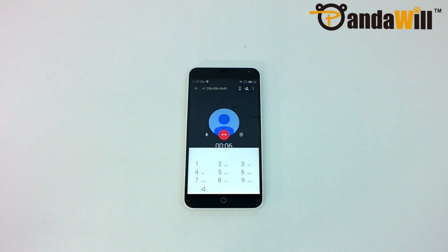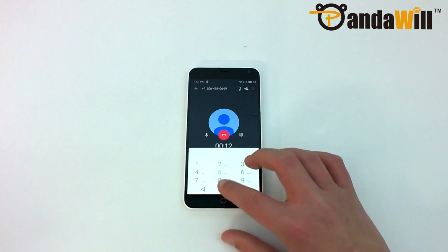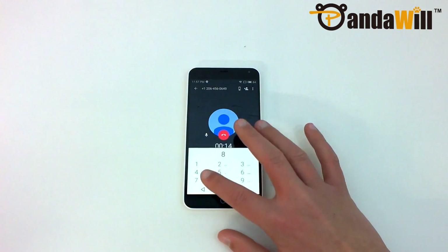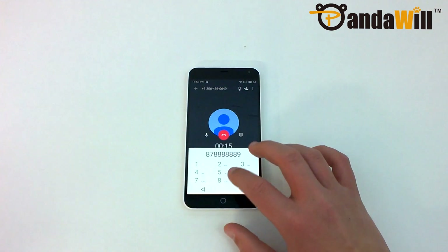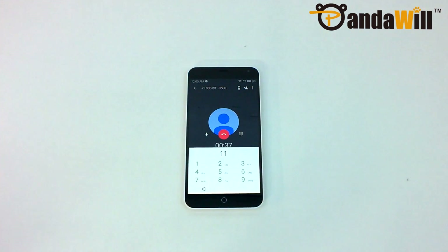As always, I'll leave a link in the description to both a list of 3G networks and LTE networks so you can confirm compatibility with your carrier. Call quality on the M1 Note seemed to be about average when using Google Hangouts for VoIP calls. Do keep in mind that I wasn't able to test it with a cellular network, so I cannot comment on actual cellular call quality.